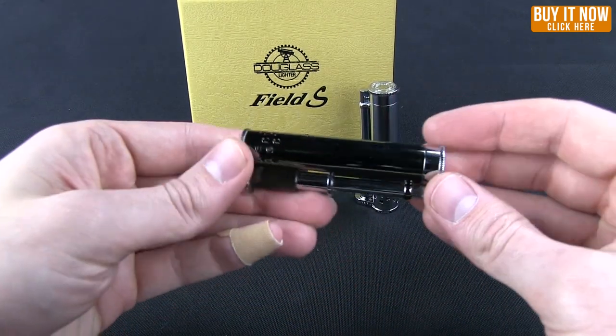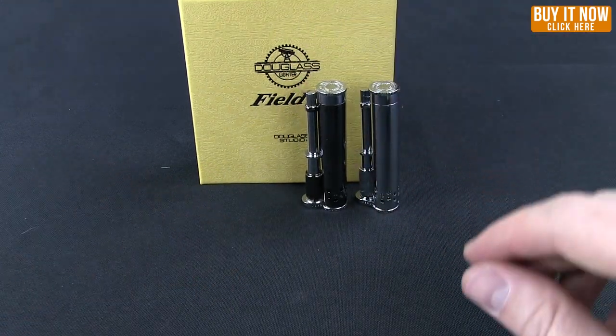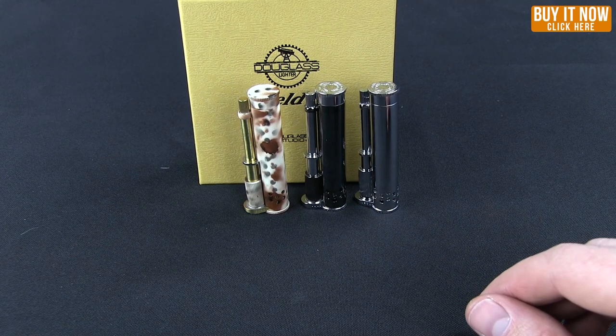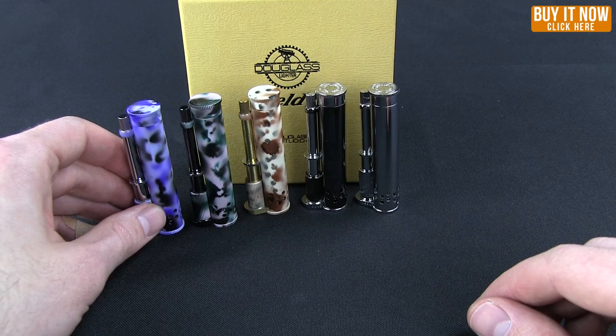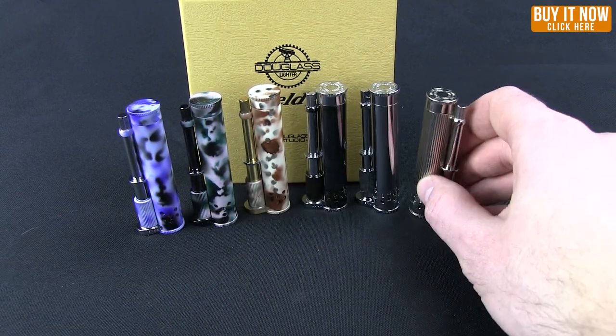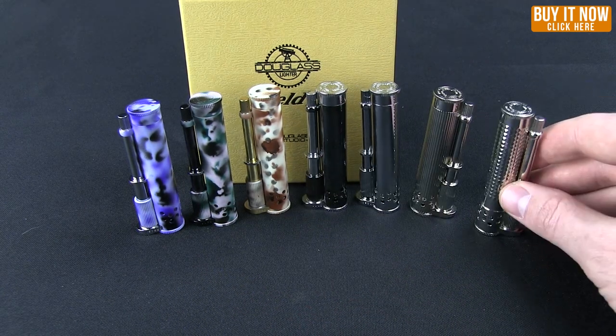It does come in a number of attractive colors. This is the chrome version. There's also a black ice. A couple of camos — the desert, the jungle, and the marine — as well as a ribbed and a diamond cut style.